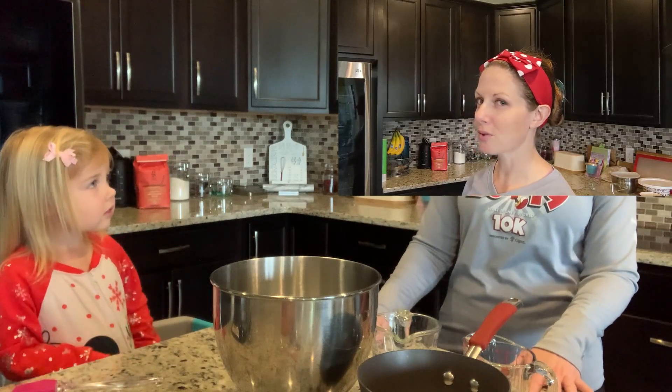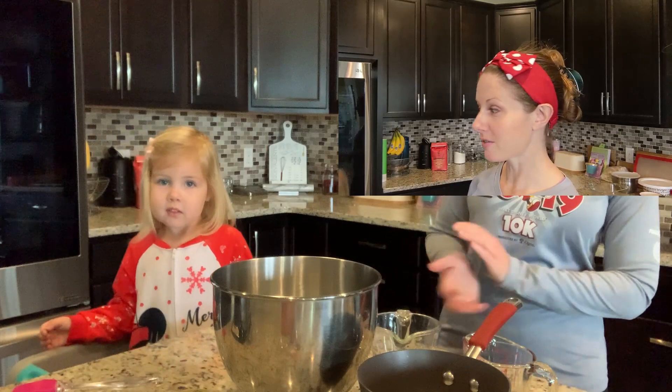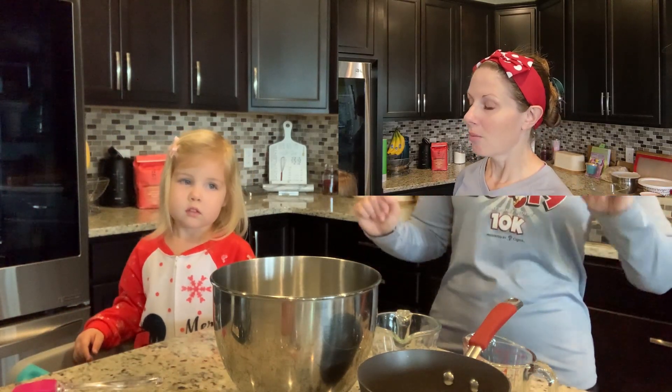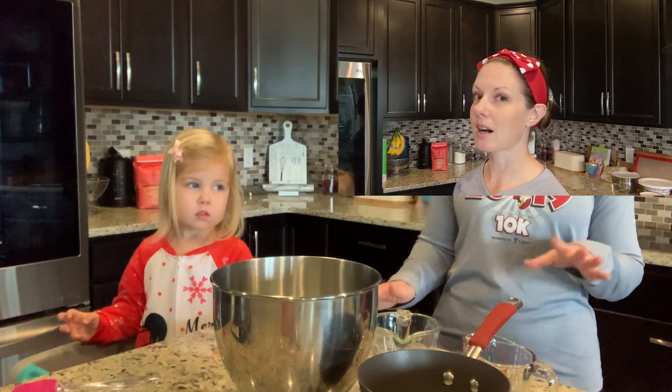She's into Christmas again lately. We watched Pluto's Christmas Tree like four or five times this morning, and she's been singing 'Deck the Halls' for the last few days. So anywho, we are making marshmallows.